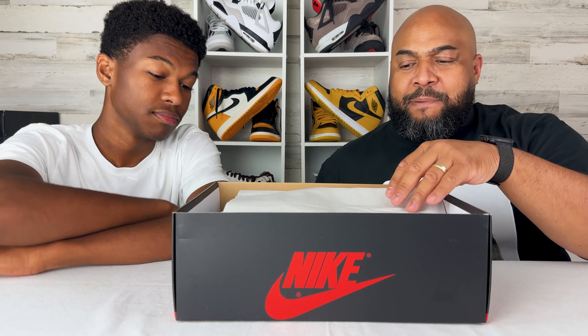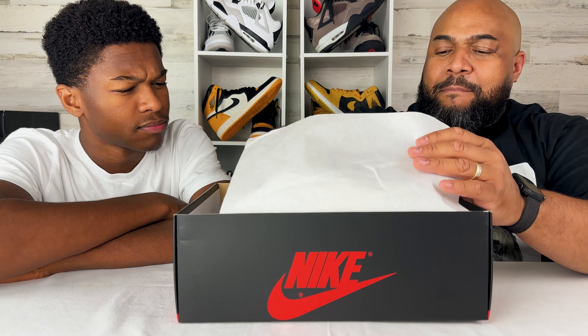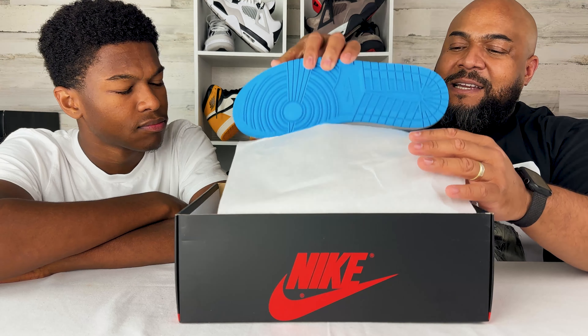And today we're Kicktalking about the Air Jordan 1 Low OG Retro Dark Powder Blue. The Low OG Retro Jordan 1.